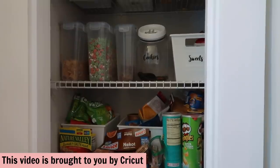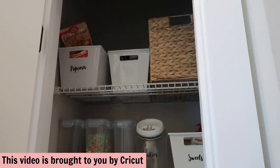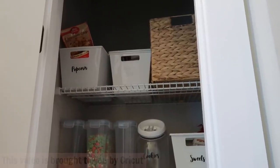Today's video is also sponsored by Cricut. I'm going to be sharing my Cricut Joy and how I use it to make labels for some of my new bins that I got.